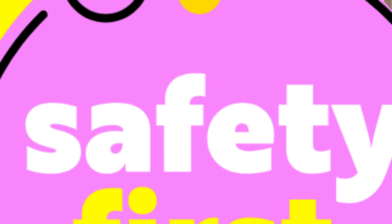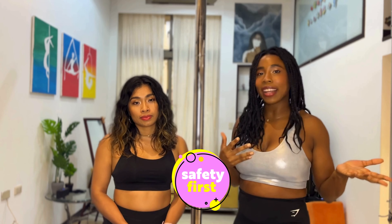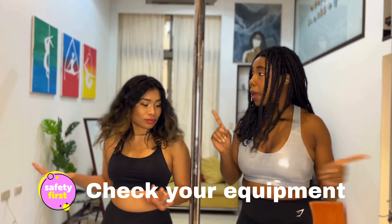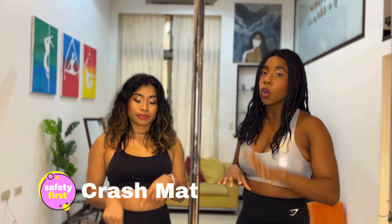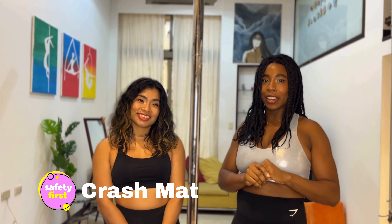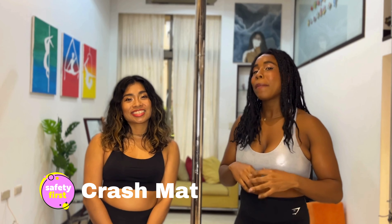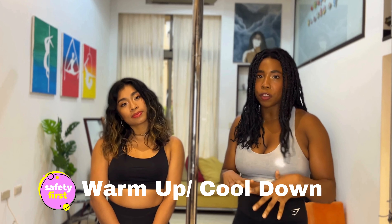Okay, so before we start, let's do a quick safety check. Of course, we need to be safe at all times so we can practice for a long time. So let's make sure that with your equipment, everything is okay. Make sure that you have a crash mat — don't practice without a crash mat under any circumstances, you never know what will happen. Make sure you warm up well and cool down well before and after practicing aerial.